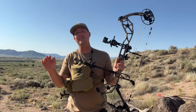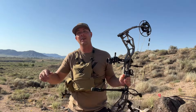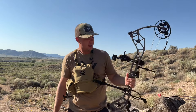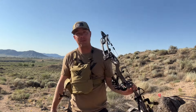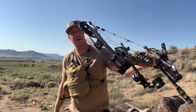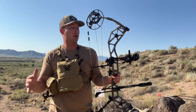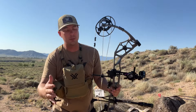Today we're diving in, taking the Bear Alaskan XT — our $1,000 bow build — to the 3D range. We're going to see what this thing can do and I've got some high hopes. It looks good and performed well during testing and sighting in. If you missed that video check out the link above. Quick rundown: the bow itself is the Bear Alaskan XT, a $500 bow.